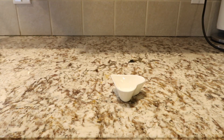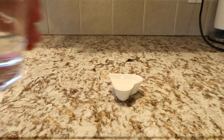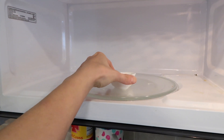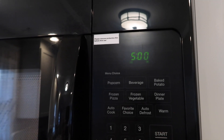I always like to clean my microwave the natural way — I don't like to use harsh chemicals, only because we heat our food in there and I just don't feel comfortable with it. To get your microwave sparkling, mix two tablespoons of white vinegar and two tablespoons of water.